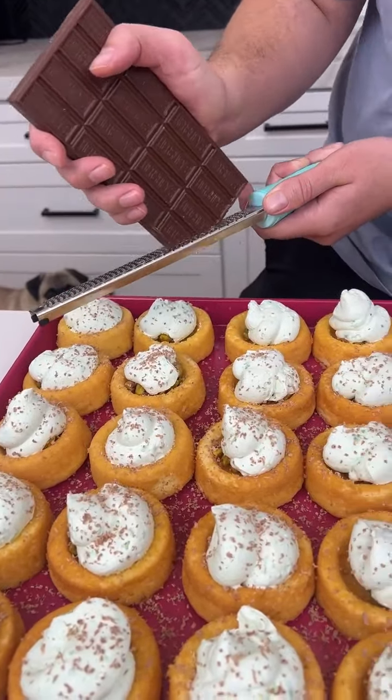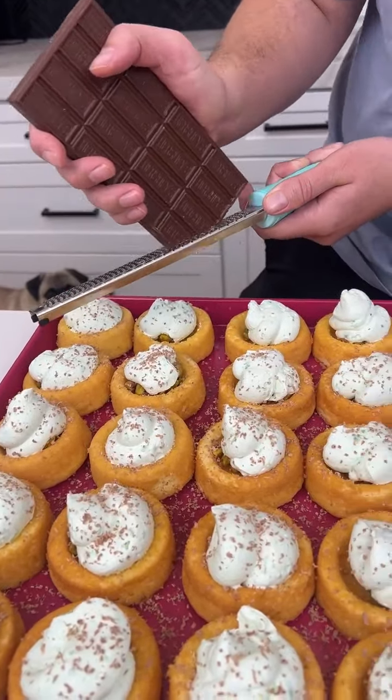Now I have a little appetizer plate because these are ready. Look at how cute and vibrant these are — I love them so much! Just dig in. Oh my god, that crunch in there! Now that is phenomenal. I hope you enjoy it!